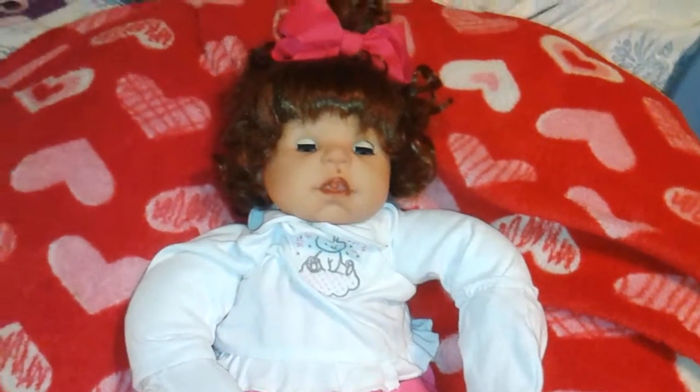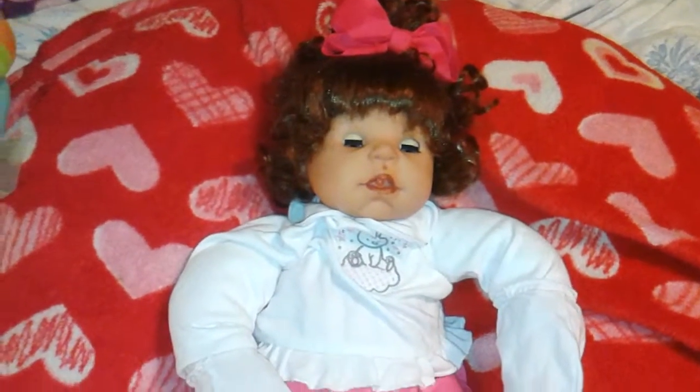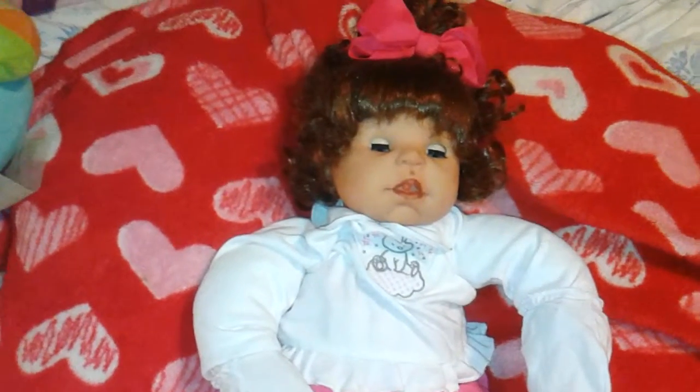My daughter — both my daughters have taken a liking to this doll, so I figured I'm going to have to leave it as a play doll. I don't want them to ruin it when I paint it, and I don't want to try to root any hair on it.